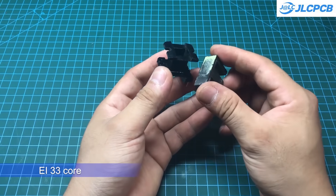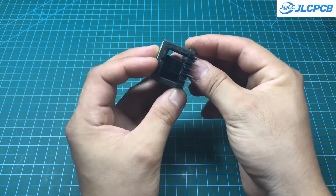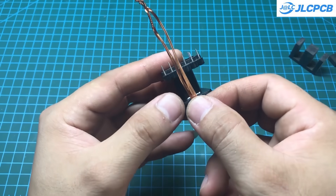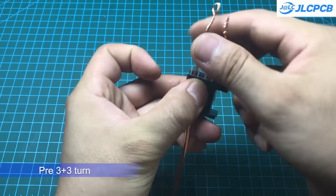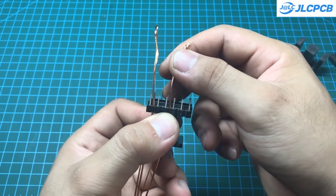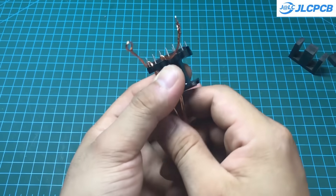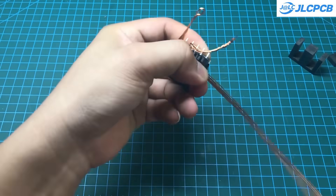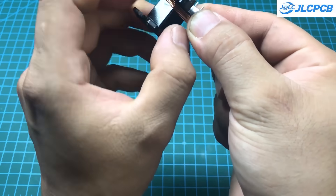The most challenging part of this project is making the transformer. I used an EE33 transformer taken from an old ATX power supply, which you can easily buy from a store for around $1 to $1.50. The primary winding is made with 1480G copper wire around 2.5 mm². We need 3+3 turns for the primary side. The secondary is wound with about 9+9 turns using 0.3 mm² wire. Be sure to properly insulate both the primary and secondary windings. Winding the transformer doesn't require a lot of skill, so don't worry about it.